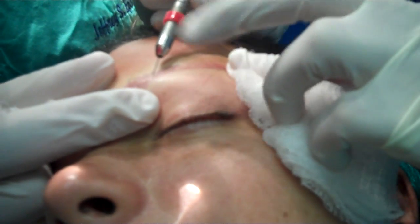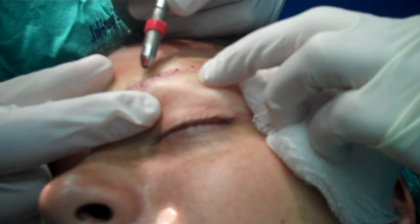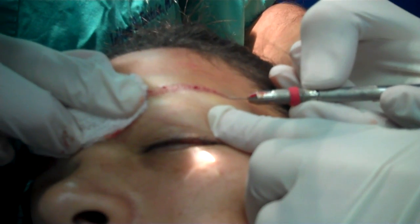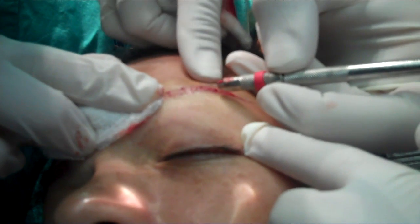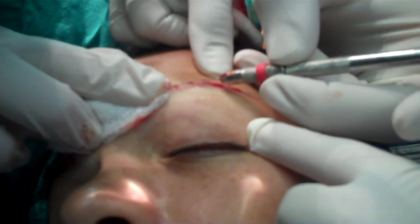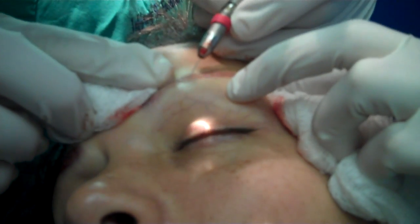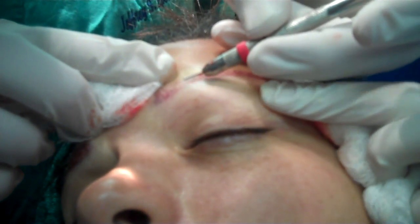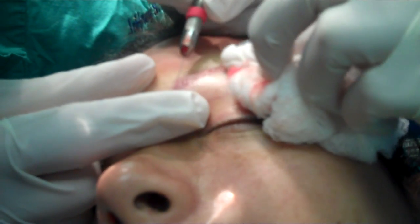As we proceed more medially, this is where the two-hair grafts are going to stop. Then I'll go back to my 0.5 mm recipient site and just do some filling in, making more recipient sites to finish up this section.